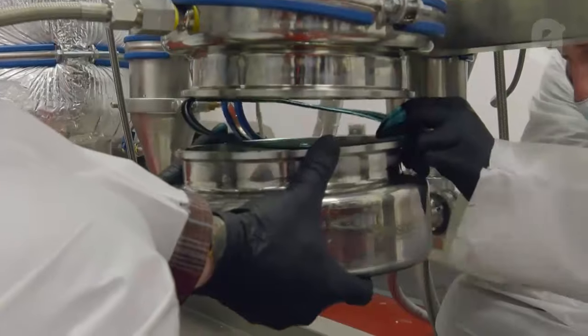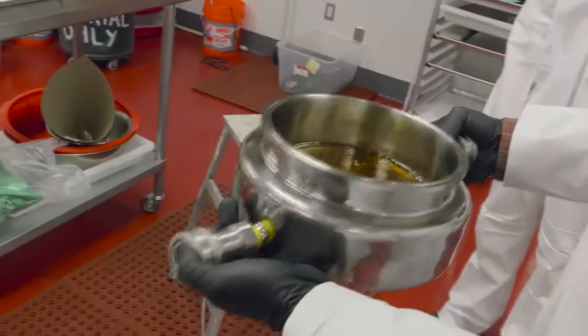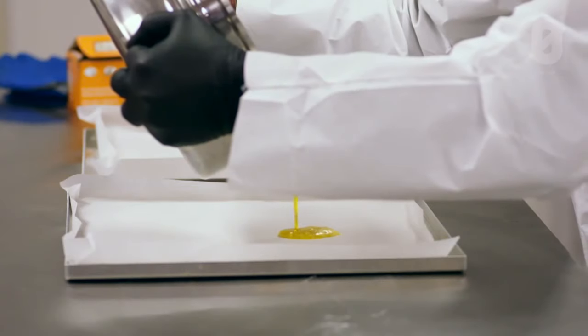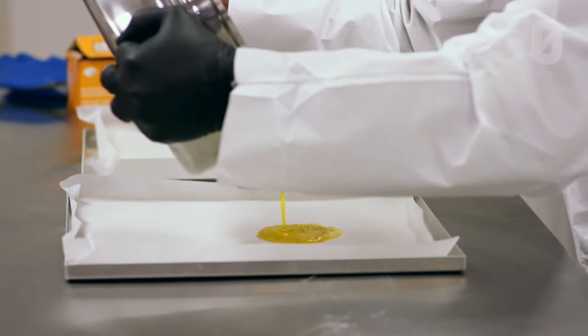What's left over in the bottom of this vessel is your concentrate. All of the solvent gets passed through this other line in the back, right back into where it started. That's closing the loop.